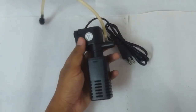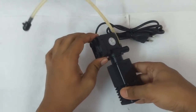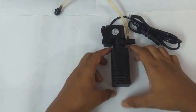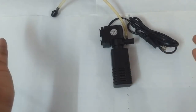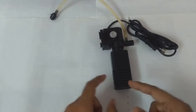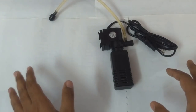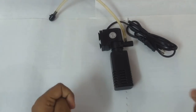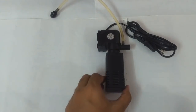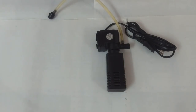Hello everyone and welcome to another video. In this video I'm going to talk about how I reduce the flow of my filters. About six years ago I bought my first betta fish and had no idea how to keep betta fish. I brought the fish home, added it to my tank with a filter, and it was doing well for a day or two — but after the third day it died. The reason was too-fast water flow in the aquarium.